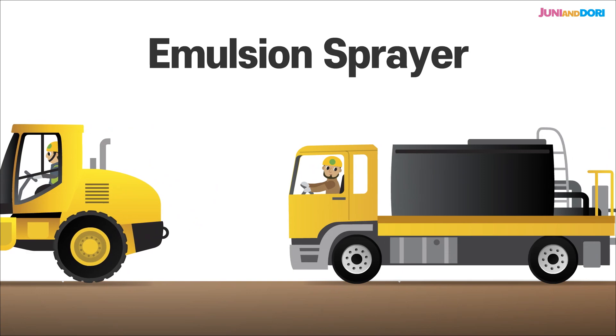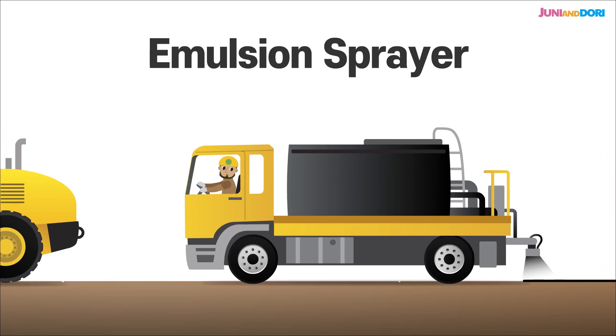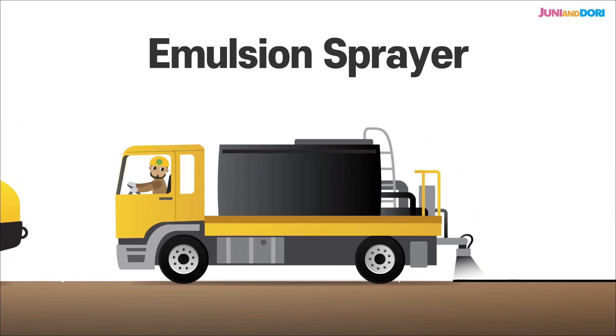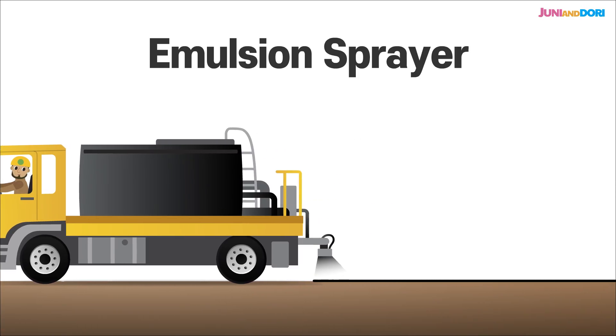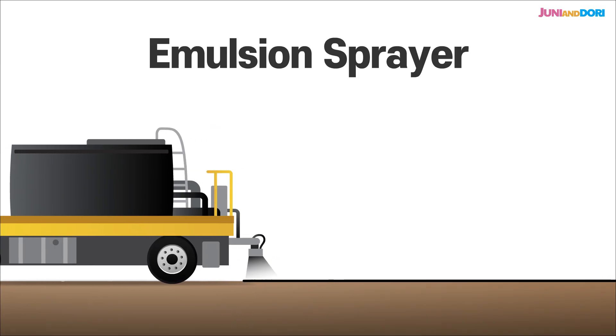The emulsion sprayer evenly coats the ground so the pavement sticks really well to the layers underneath. This step is super important for preventing cracks and making the road last longer — it's all about that good adhesion.